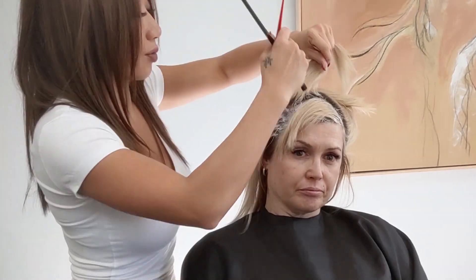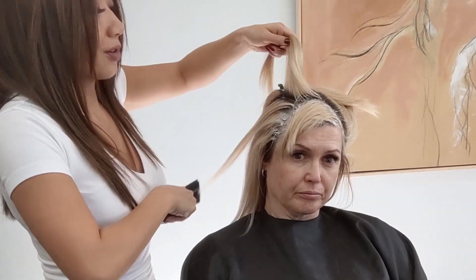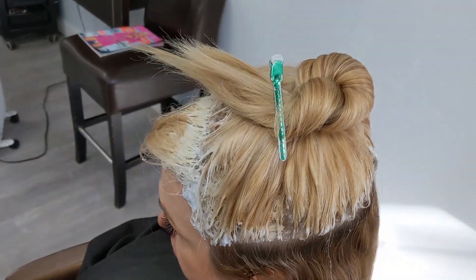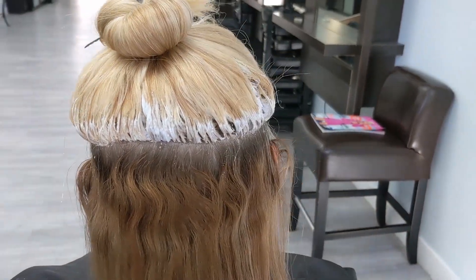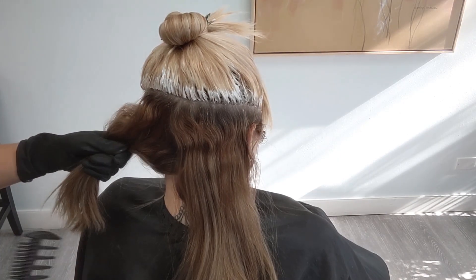Now let's move on to the side sections of the blonde. I split that whole half section of the head in half so that we're working in quarter sections — that gives us more control and keeps everything very organized and clean. We now have the lightener all applied to the top half of the head. We can just clip it out of the way, and you can see how clean it is with nothing touching the dark on the bottom.